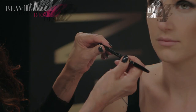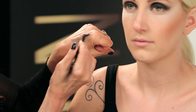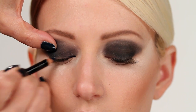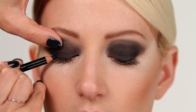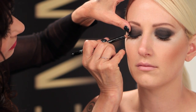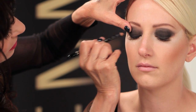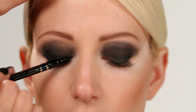Next we're going to line the eyes. Blue Note Velvet Eyeliner intensifies eye color. Blue is a color that makeup artists use to make the whites of the eyes look whiter and brighter. Line the upper lid in bold strokes, then smudge with the sponge tip to blend into the Lexicon eye shadow.